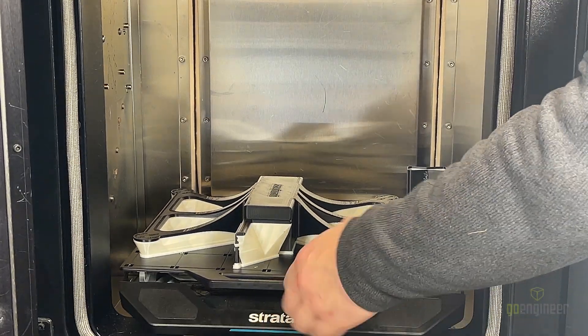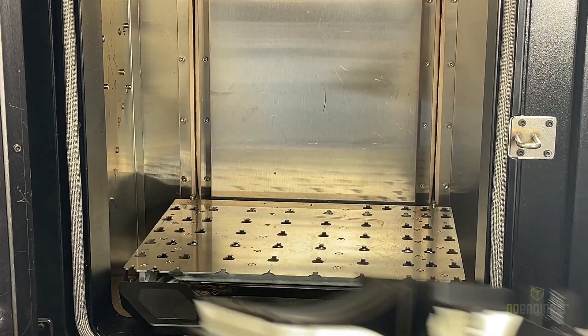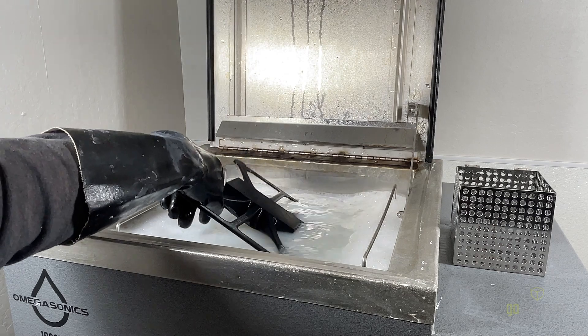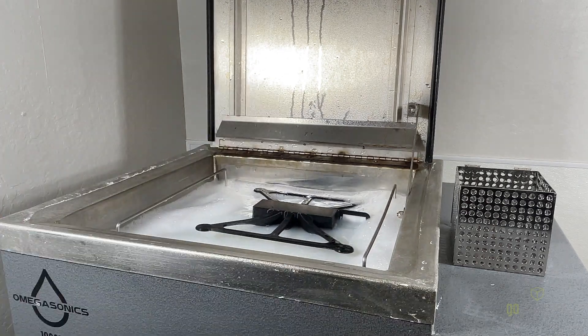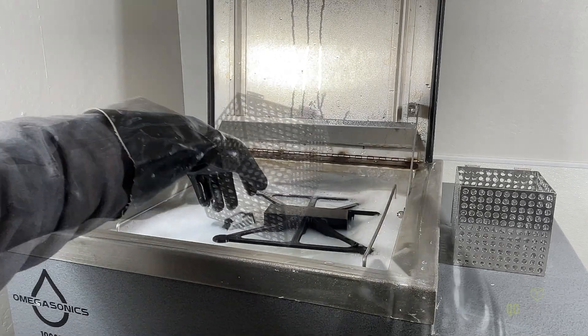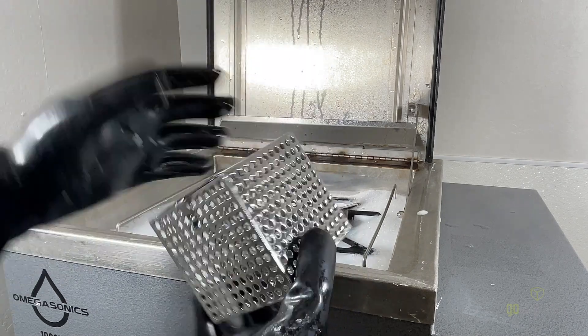With the print complete, we're going to start with removing it from the printer, and we'll break off the pieces from the bed. We'll then remove the loose support by hand, and we'll be putting it in our ultrasonic tank, which has a solution of sodium hydroxide with water. We'll then put our smaller piece in the cage, and then we'll put a lid over it so the pieces don't float.